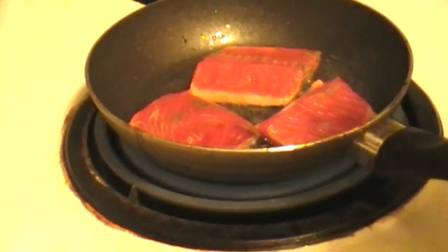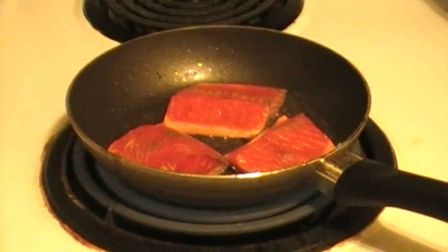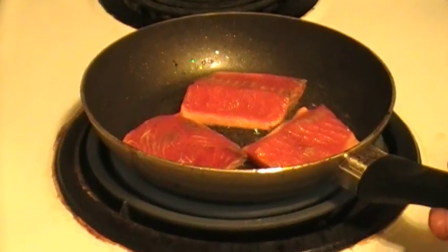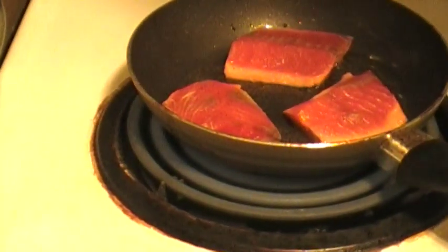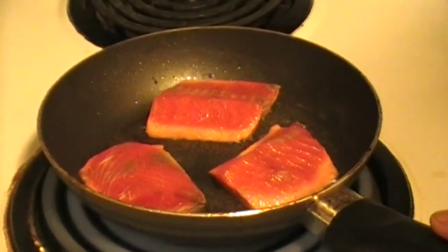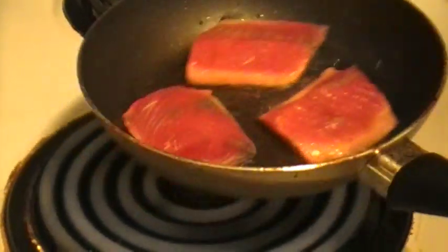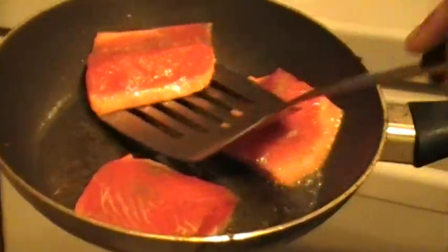Do a quick check — looks pretty good. Take the bottom, let it go a little longer for a nice little bit of color. Just want a nice even color on the bottom, and also want to have that nice ruby color to it.